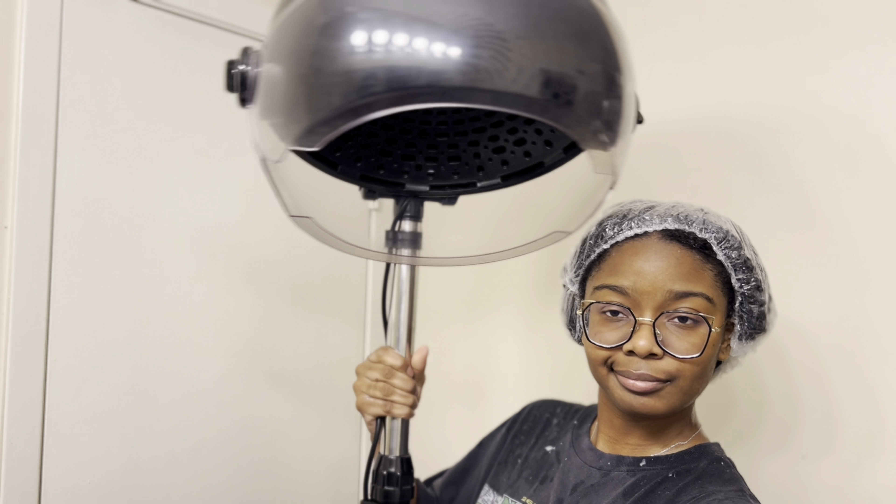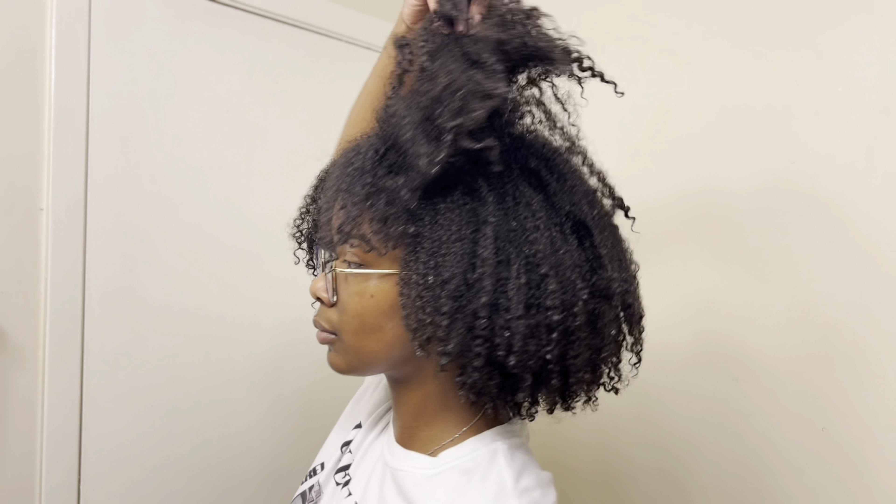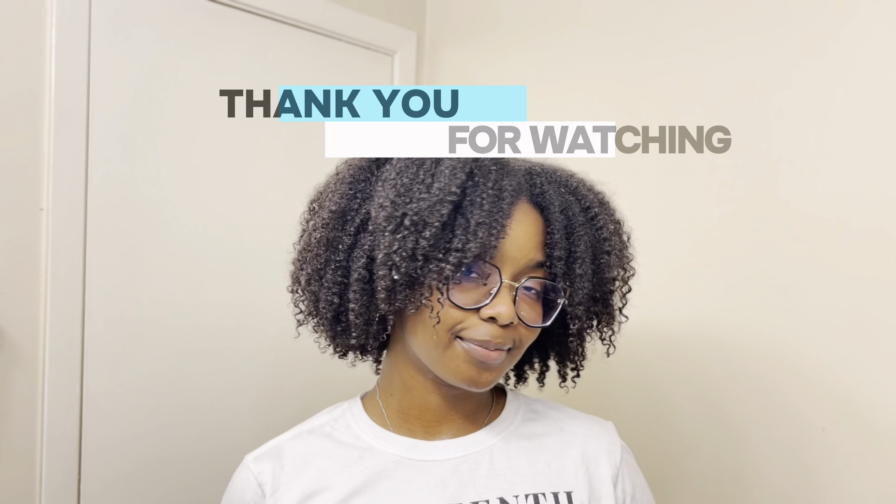I'll be spending my 25 minutes sitting under the dryer. This is what my hair looks like after rinsing out the products. My hair looks and feels very hydrated compared to what I started with. Check out my next video to see how I styled it. Thanks for watching.